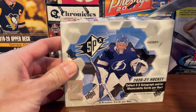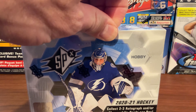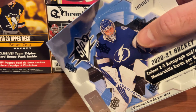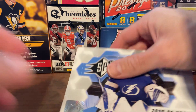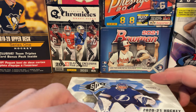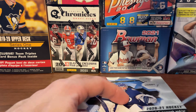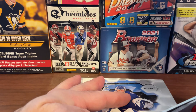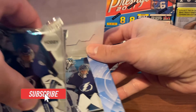We'll cut into this box. We are hoping to get some really good cards, but if we don't, it's just going to be luck of the box. There's our four packs.